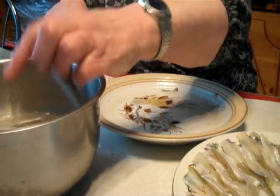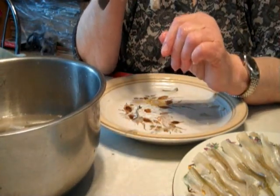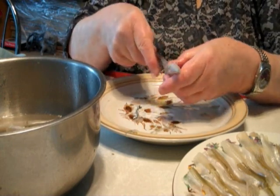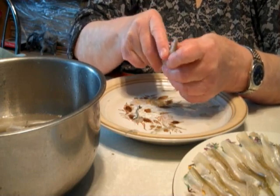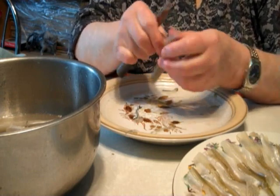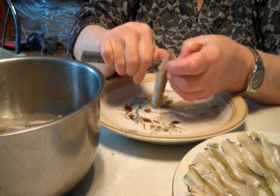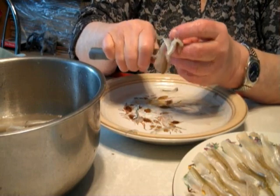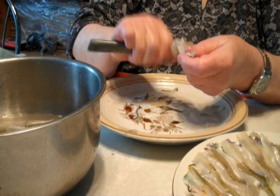Here is one that is supposed to be degutted but it still has the guts inside because the machine missed it. So all you do is go up the back all the way. This knife should be a little sharper but with my hands I have little problems. Then I take everything out of the inside of this one. There you go. Not too bad.